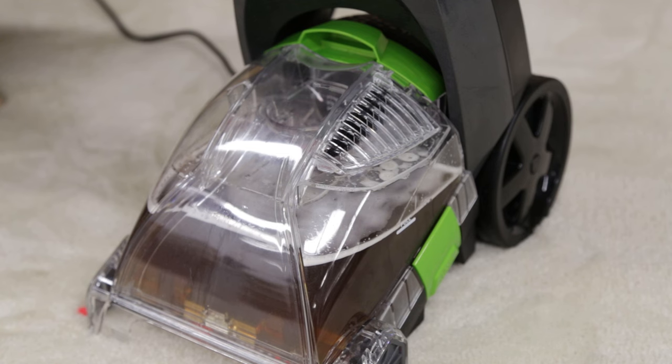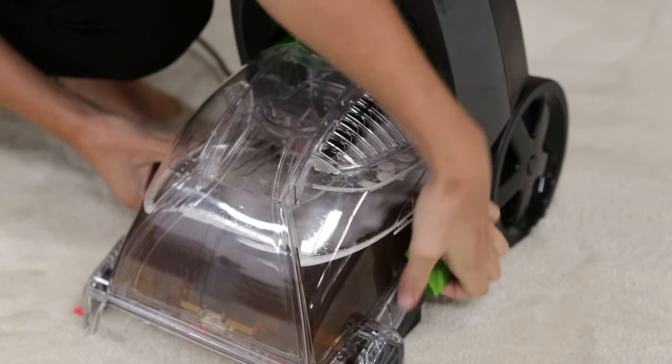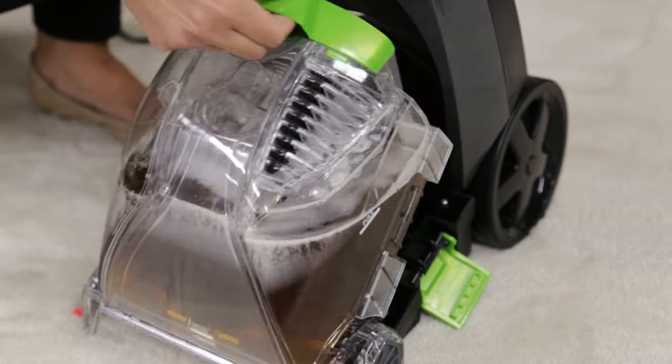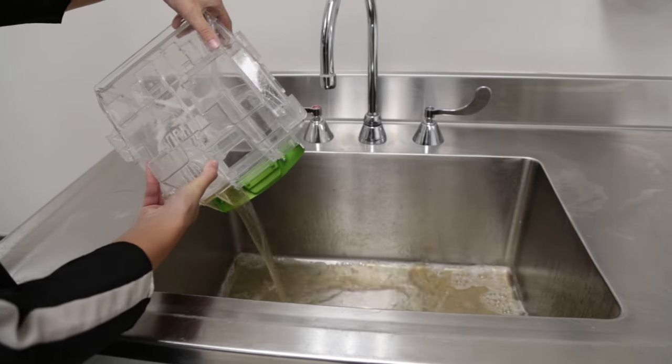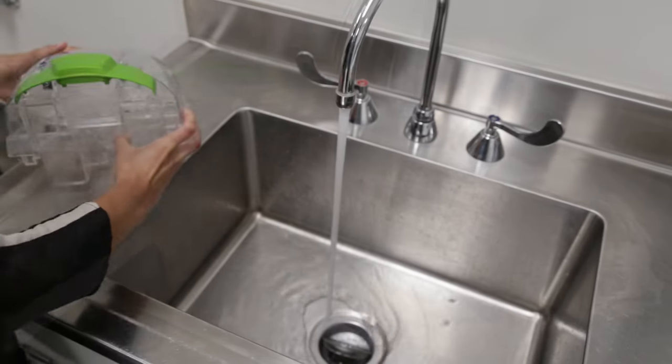The collection tank might be full. First, remove the collection tank by pulling up and out on the latches on both sides of the tank. Carefully remove the tank by lifting up on the tank carry handle. To empty the tank, pour out the contents through the opening on the back of the tank. Then rinse the tank thoroughly. Once clean, you can reattach the collection tank to the base of the machine.